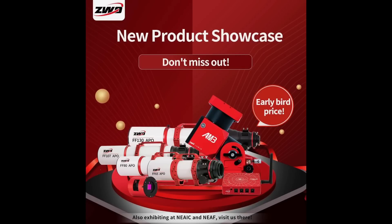ZWO have been pretty busy over the past few months producing a number of fantastic new products. They've got eight new products that they've released at the NEAF show in North America. It would be great if they could come over to the UK at some point and demonstrate some of these things at PAS and IAS, which happens once every year. However, at NEAF they've released eight new products.